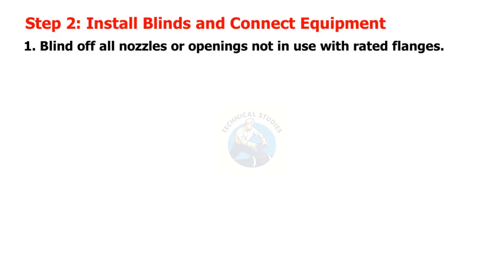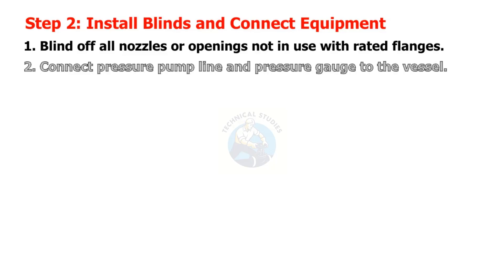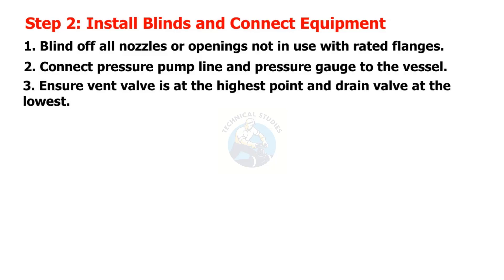Step 2: Install blinds and connect equipment. Blind off all nozzles or openings not in use with rated flanges. Connect the pressure pump line and pressure gauge to the vessel. Ensure the vent valve is at the highest point and the drain valve at the lowest.